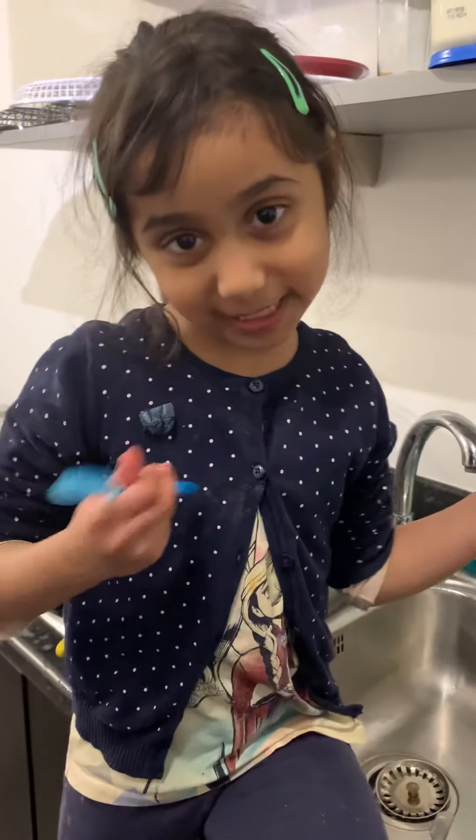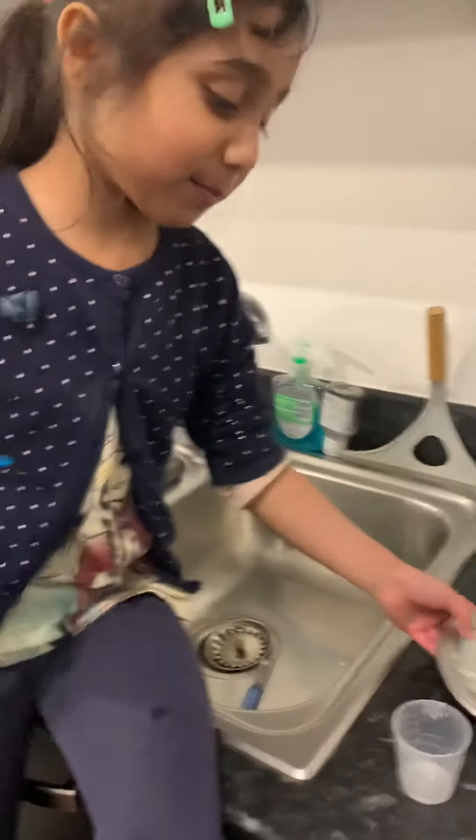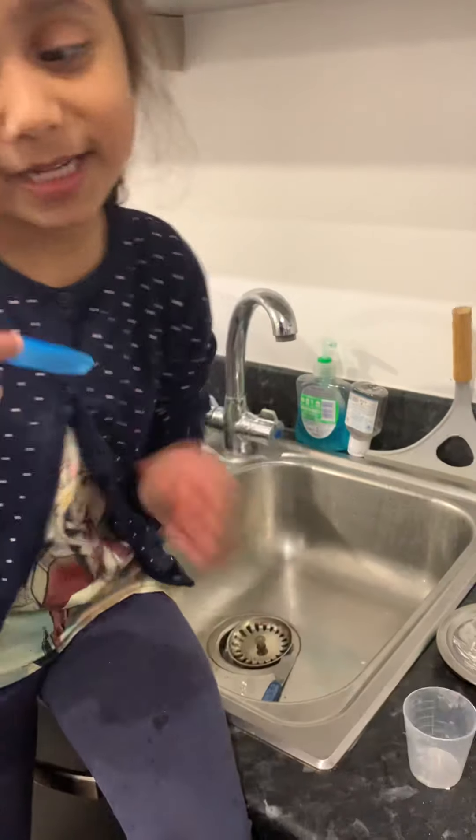Hi everybody, it's me Alisa. Today I'm going to wash some things. I have a plate — I was eating cake — and a cup and a spoon.